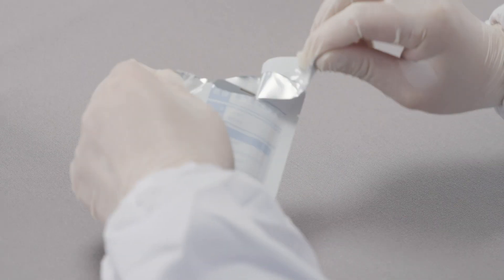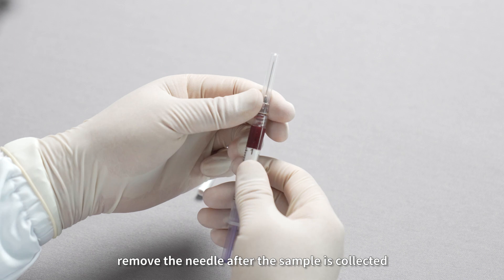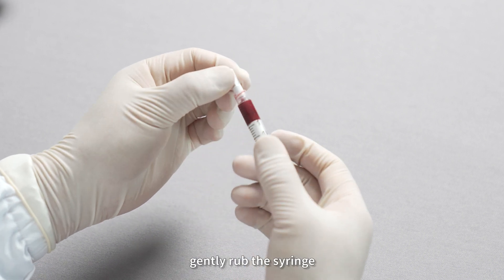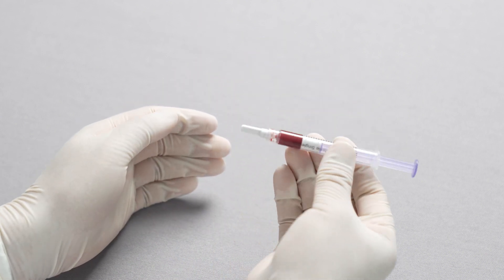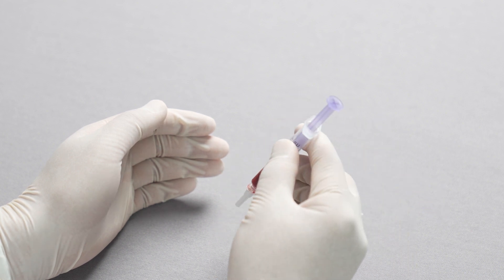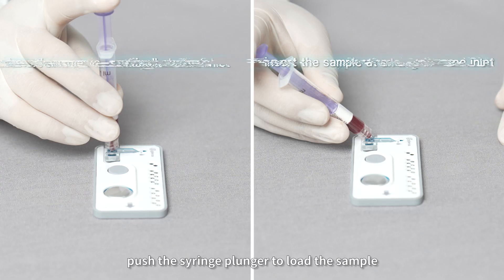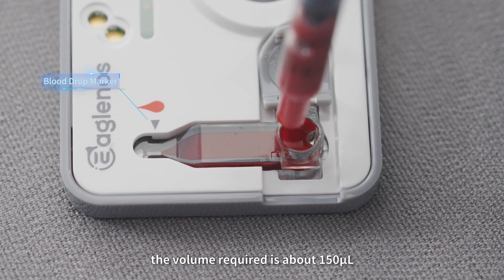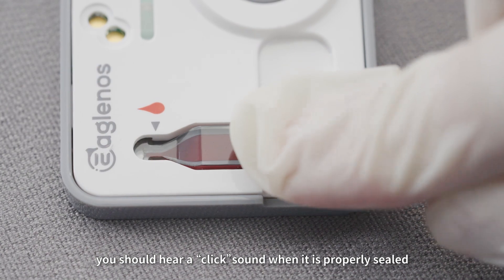Step 3: Sample Loading. Remove the test cartridge from the package. Remove the needle after the sample is collected. Seal the syringe with a sealing cap. Gently rub the syringe and invert it several times to mix the sample thoroughly. Discard the first two drops of blood before loading the sample. Push the syringe plunger to load the sample into the blood drop maker. The volume required is about 150 microliters. Tighten the cap — you should hear a click sound when it is properly sealed.